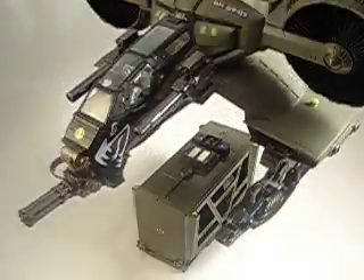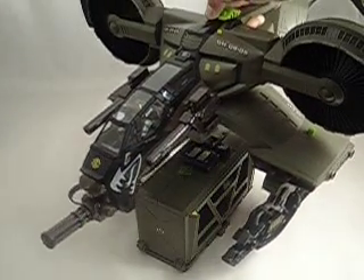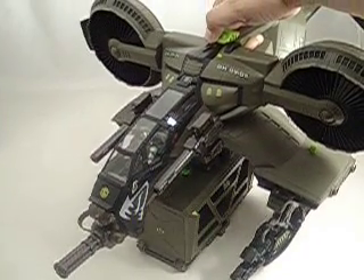All the G.I. Joe accessories are attached to that — at least so far, most of the major little vehicles they've been doing. Green light there. The little plus sign lines up so the light tells you where you're aiming.